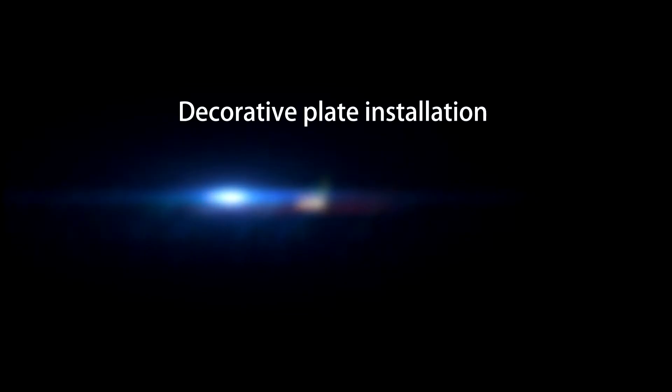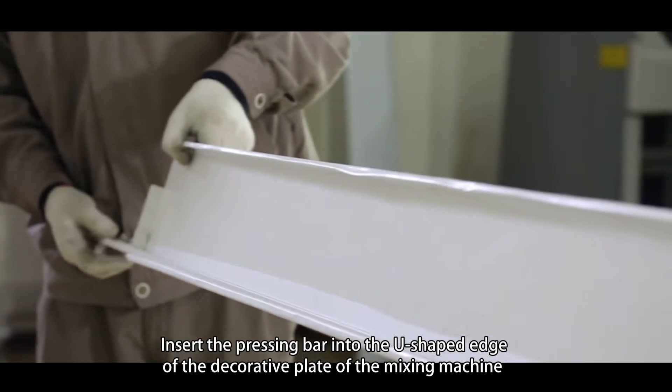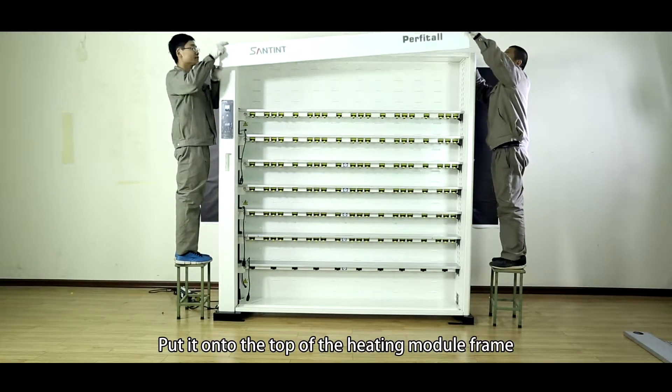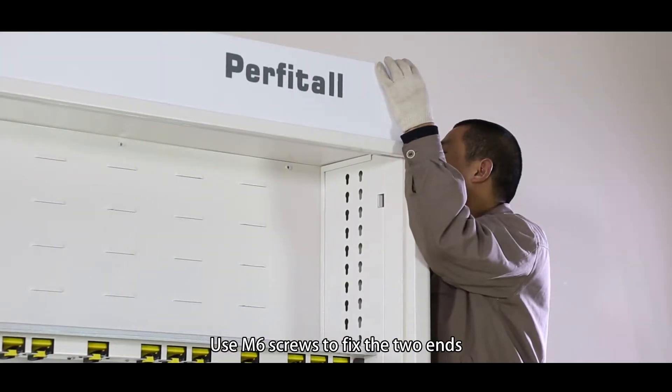Decorative plate installation. Insert the pressing bar into the U-shaped edge of the decorative plate of the mixing machine. Put it onto the top of the heating model frame. Use M6 screws to fix the two ends.